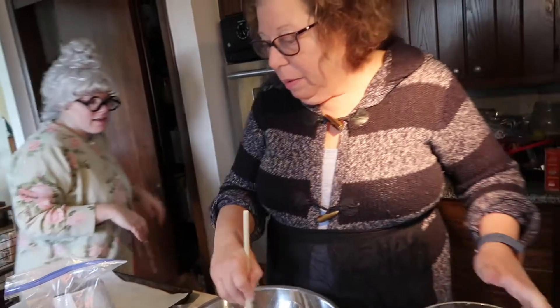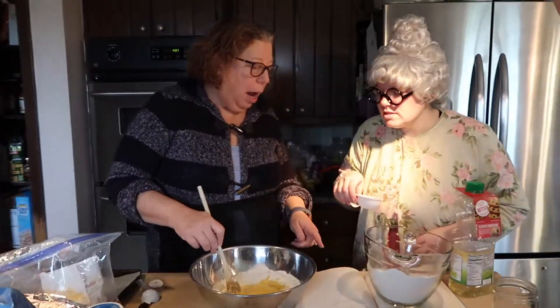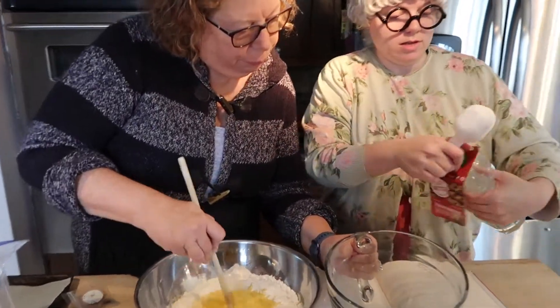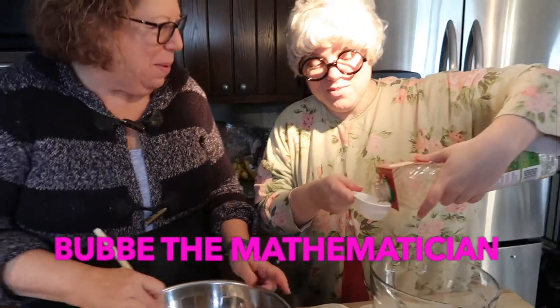All right, I'm back. Did you miss me? We did. All right, now what? I need two of these quarter cups of oil. Two quarter cups? Well, one might say that's a half cup, wouldn't one? Would one not do that? One would, but I didn't.